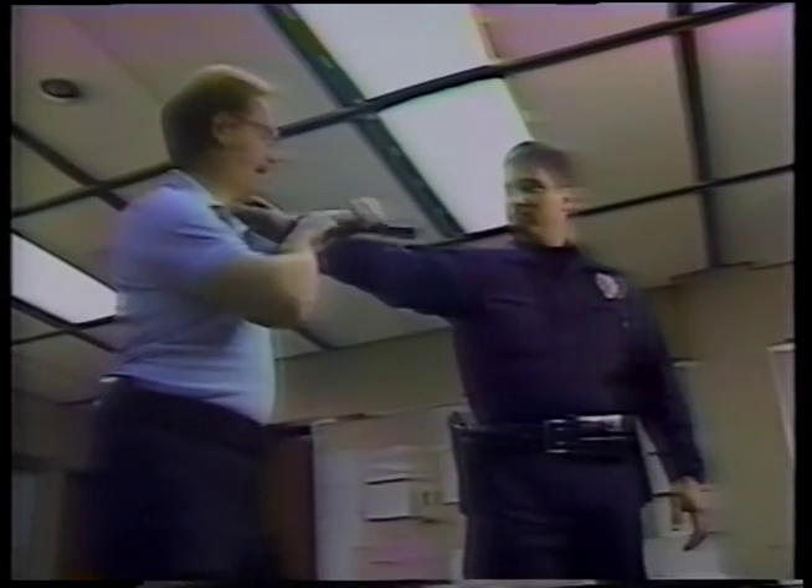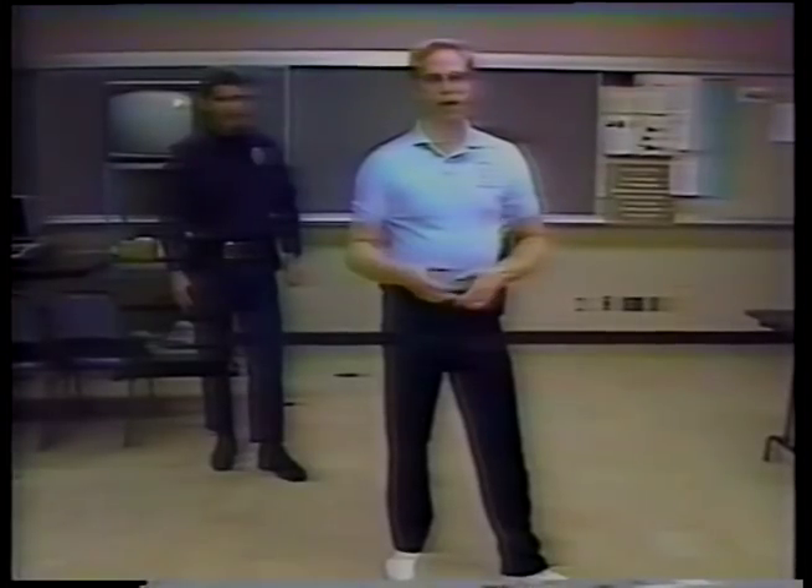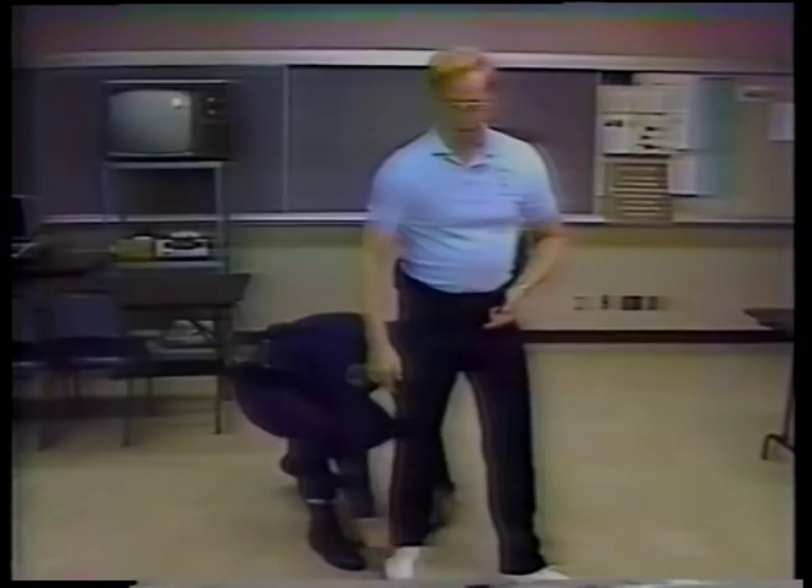Police officers take a 16-hour basic training course on the use of the sticks, and say they are particularly useful for women officers since they require little upper body strength. Indeed, this ancient article of Japanese technology seems well on its way to being another modern American import. Dan Blackburn for CNN, Costa Mesa, California.